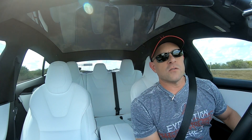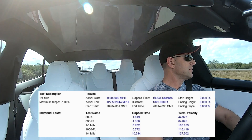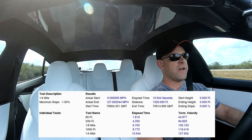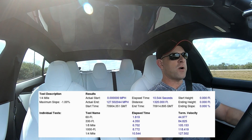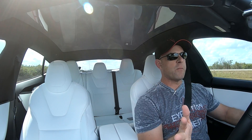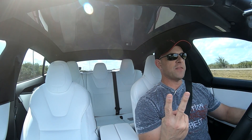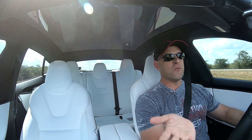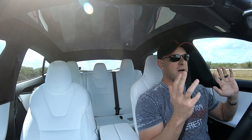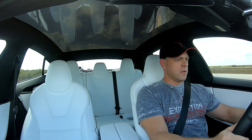Trap speed at 127.5 miles an hour, and it might get even faster when you run it with the battery a little hotter. This car can sustain multiple quarter-mile runs just two minutes apart. I believe the thermal limits of the car have been raised to allow for more performance runs over and over again.